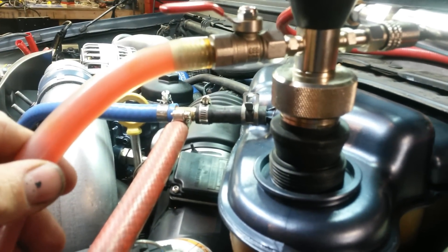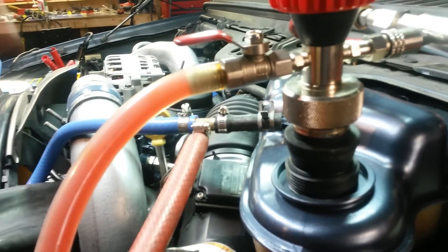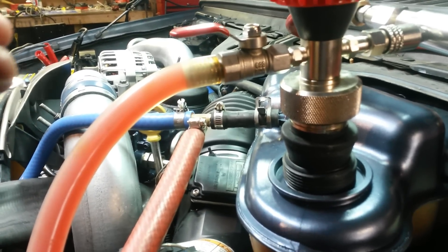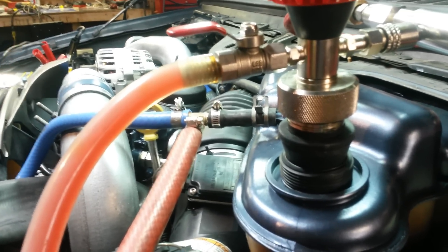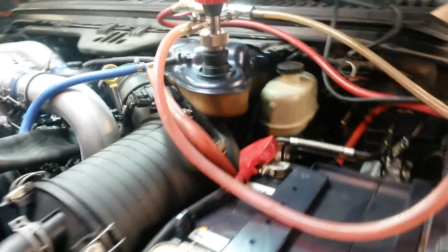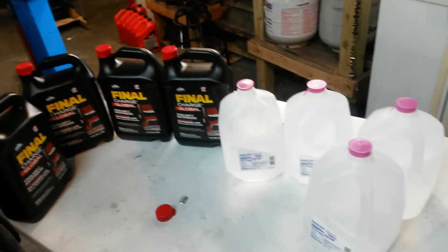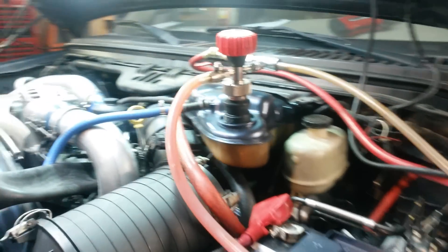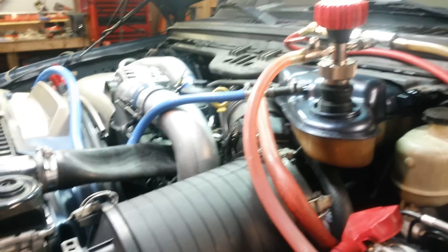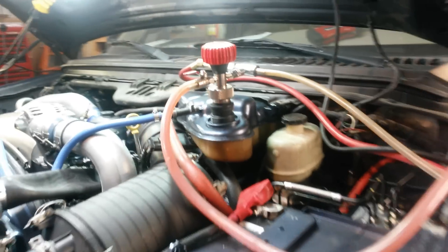This will fill it pretty much from the bottom up and get rid of any air pockets — making sure you don't have any pockets at the top of your water pump or in the block itself. Air pockets can be dangerous in a new engine build. So we'll go ahead and suck about three and a half gallons of that into the truck first, then put the distilled water on top of that. And that's how you fill a coolant system on a new engine build, or pretty much any time you drain the coolant completely — you want to do a vacuum based coolant refill.